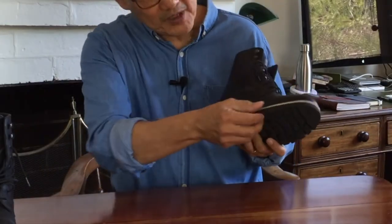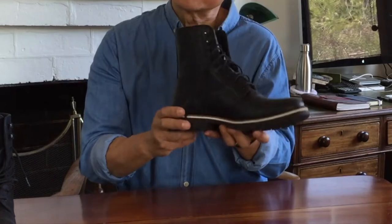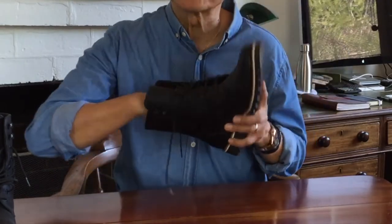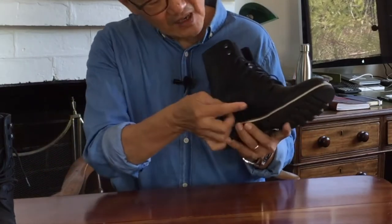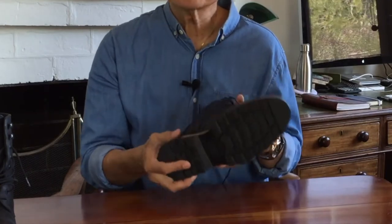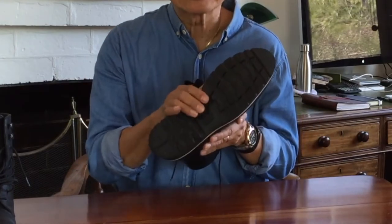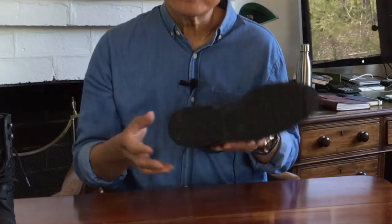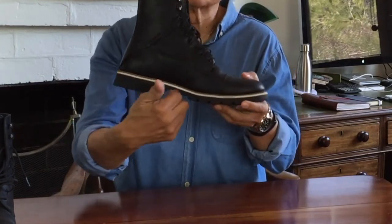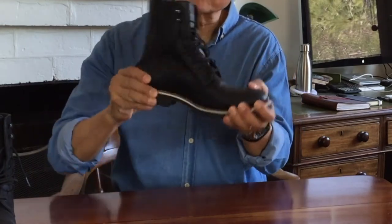Going up from there is a composite rubber midsole — this creates that distinctive white line at the edging that's the signature of all Helm boots. Combined with the cushioned footbed, it makes for a very comfortable squish when you walk. After the composite rubber midsole comes a shank and a leather insole. A shank is a thin piece of hard material — usually steel, but can be leather, wood, or in this case fiberglass or plastic — situated to provide arch support and longitudinal stability so your foot doesn't roll around on rough ground.